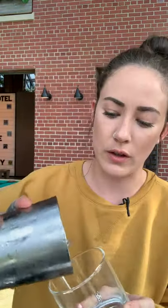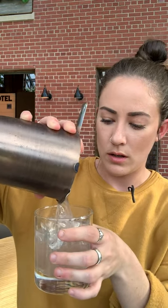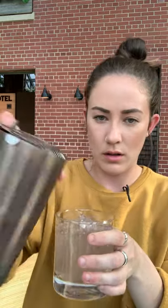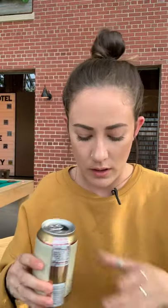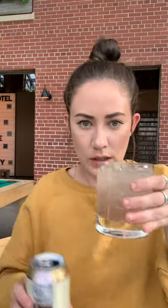Well shaken — arms are worked out. Now we are going to take our rocks glass, fill it with a little bit of ice, and pop the lid off our shaker. We are going to pour this over the ice and then top it with our ginger beer.